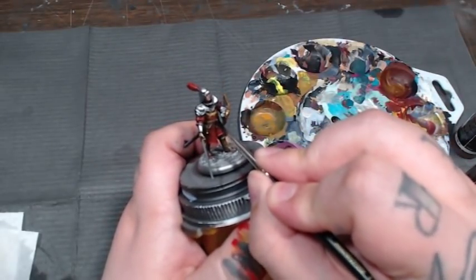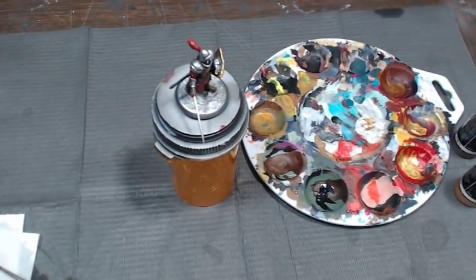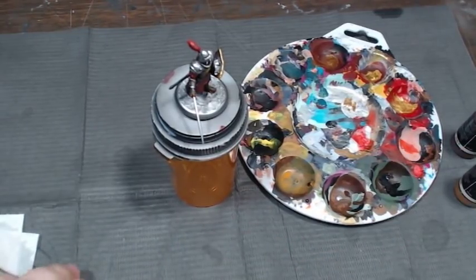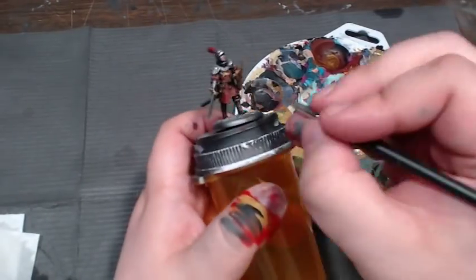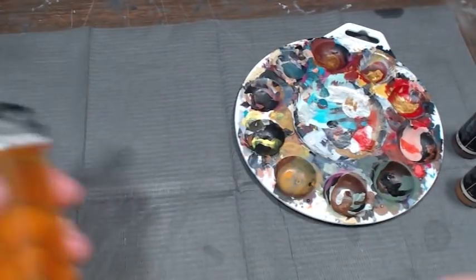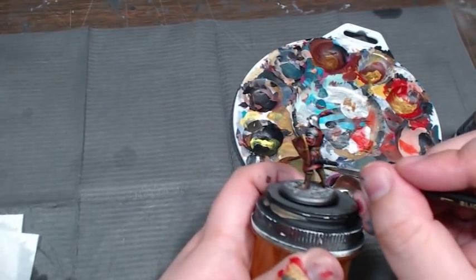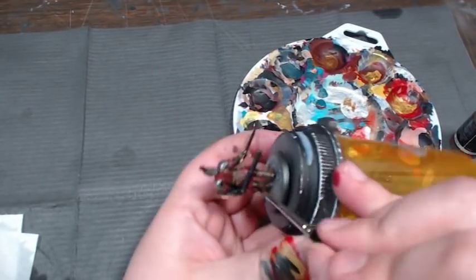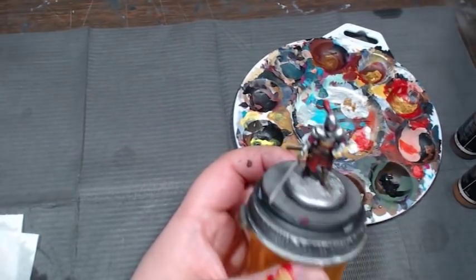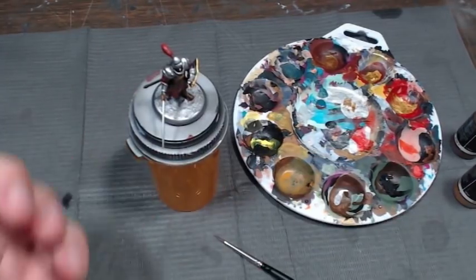One detail I had missed was the belt buckle, so I'm just coming in here and putting a little bit of black down, then going straight to heavy metal - there's just not enough surface area on that belt buckle to want to highlight it further. I also realized I missed the little pants sticking out from under him, so I'm just doing those in black and not highlighting at all. They're just not important, but it at least breaks up the model a little bit and makes them look somewhat unfashionable - they're wearing black pants and brown shoes.